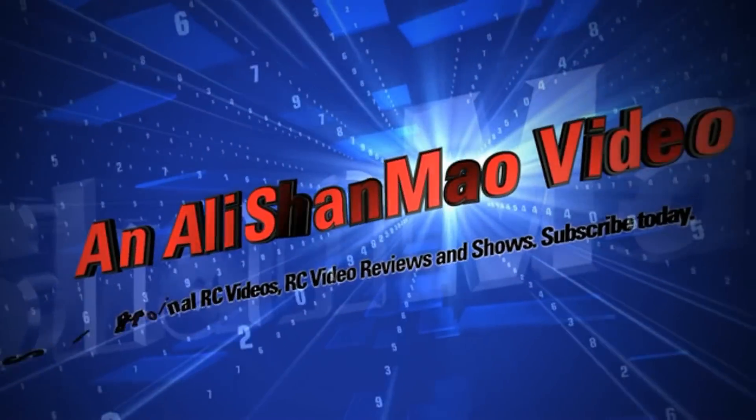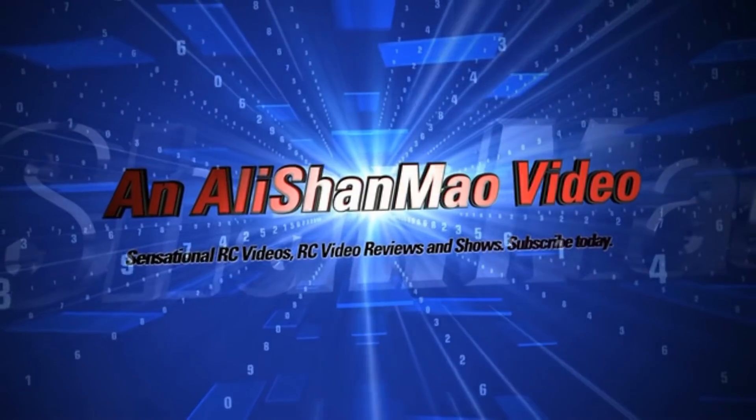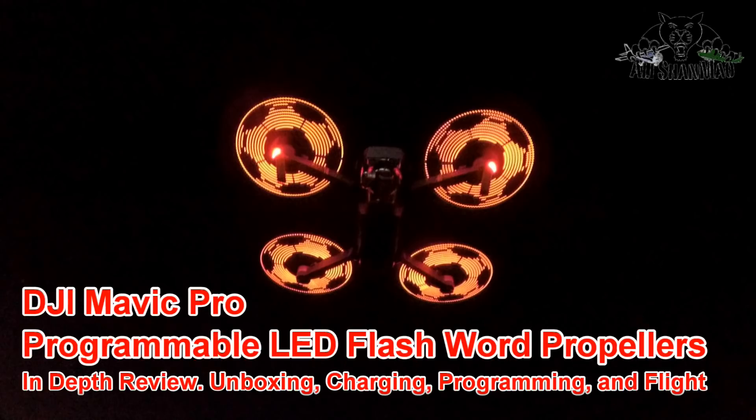Bismillahirrahmanirrahim. Assalamu alaikum and greetings, Ali Shan Mao here and welcome to my little man cave once again for more RC video reviews.